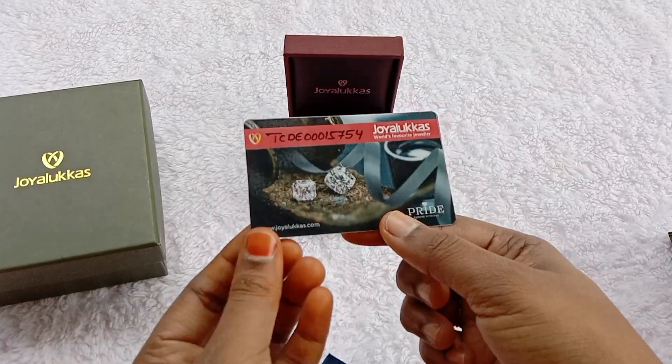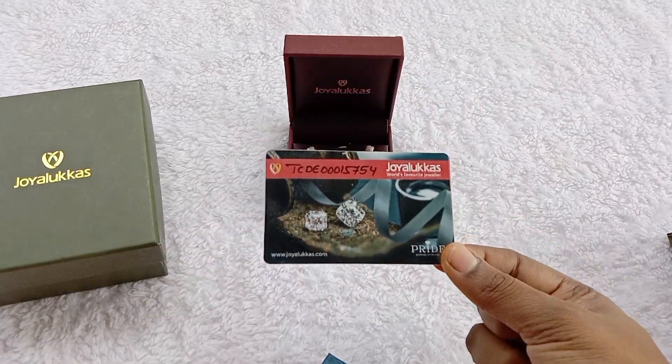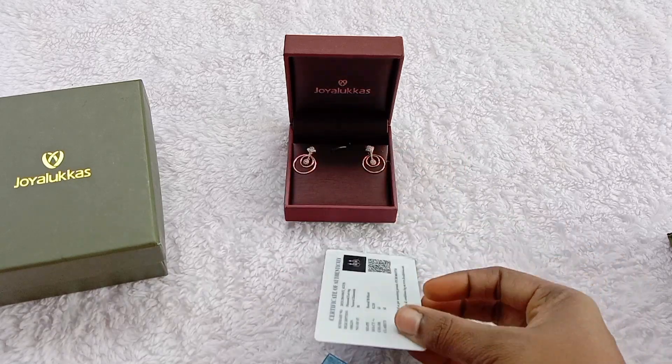Once you have a certification card, you can identify the diamonds with this card. It's good to verify the diamonds and confirm the cost.